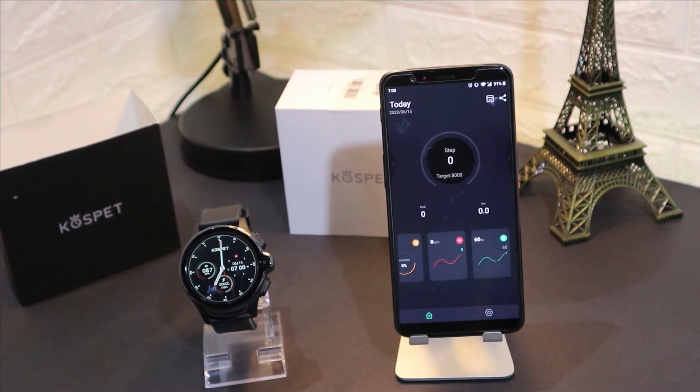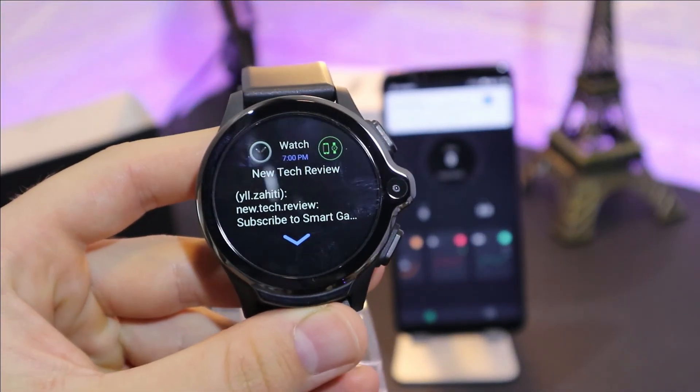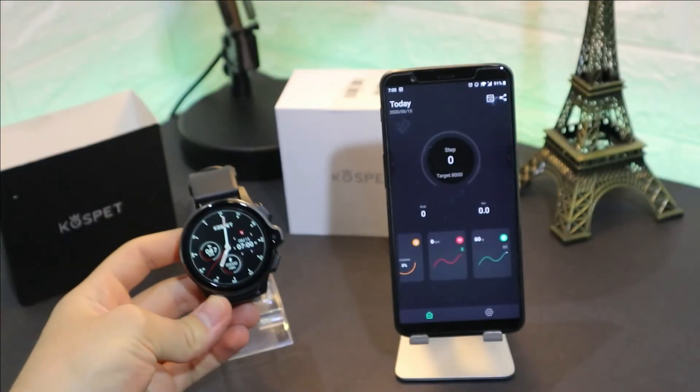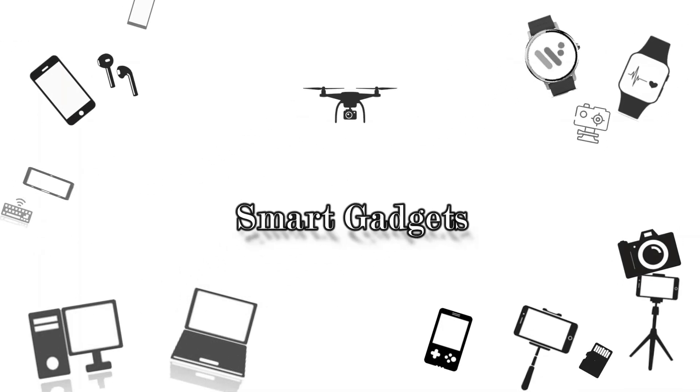As you can see, immediately the message comes through from the phone to the watch. That's it! Thank you very much for your time and support. Hit the like button, subscribe to our channel, and we will see you in the next video with another smartwatch.